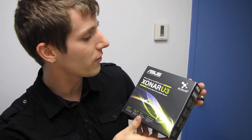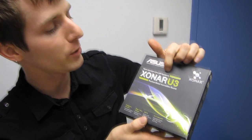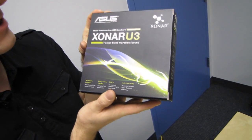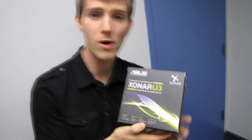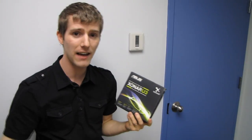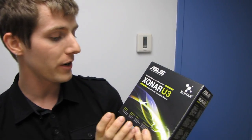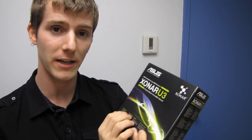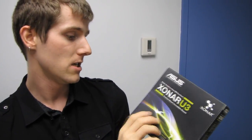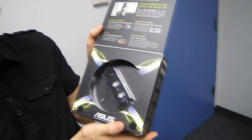Today I have another Asus Xonar product to unbox. This is the mobile headphone amp USB sound card. Asus's claim is that this can power up to 150 ohm headphones, which should basically cover anything out there as far as gaming headsets go. This is a gaming-oriented product and they say it can pretty much power any gaming headphones, and it is a great replacement for onboard notebook audio.